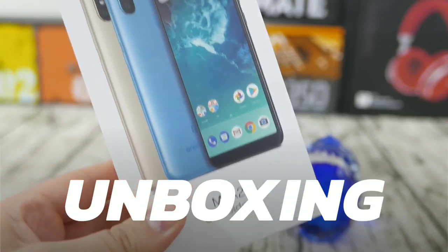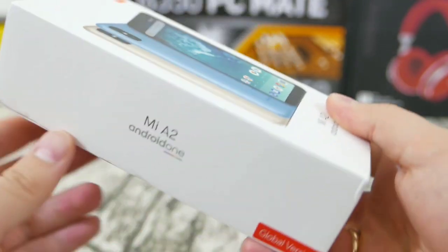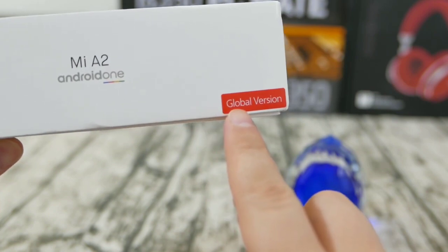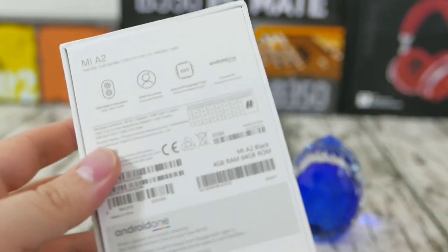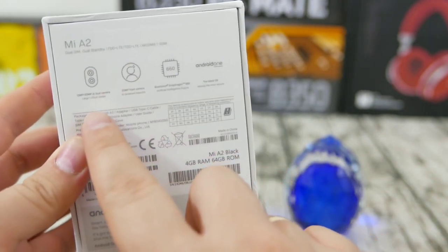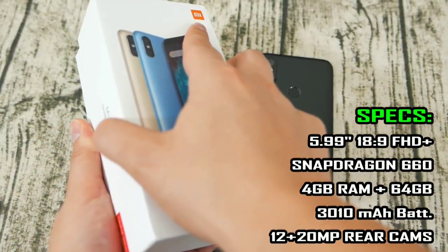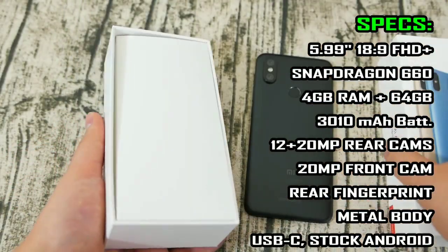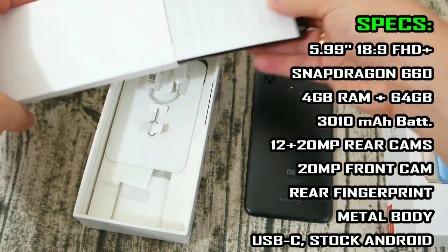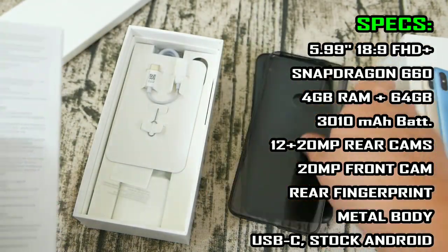The Mi A2 comes in a standard box type for Xiaomi — they don't want to spend additional on unboxing and it shows here. This is a global version Android One phone, meaning it's powered by Google's own software solution. It has a 12 plus 20 megapixel rear cameras, a face ID which it really doesn't have actually, and a Snapdragon 660 powering it. This is a very budget-friendly, flagship-worthy device that Xiaomi is setting here.